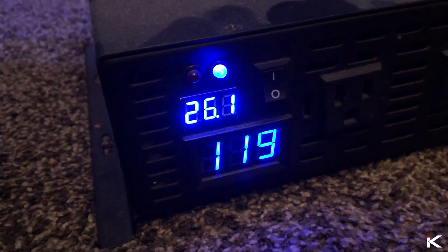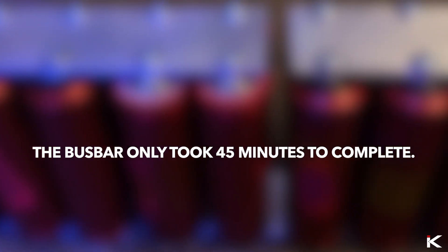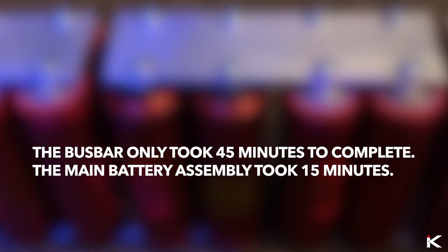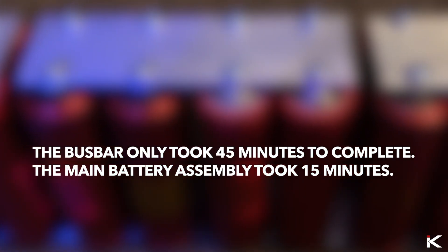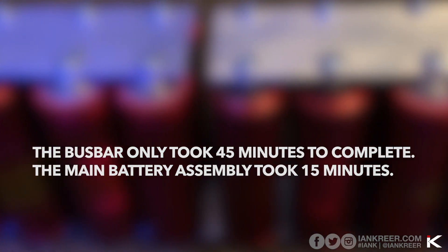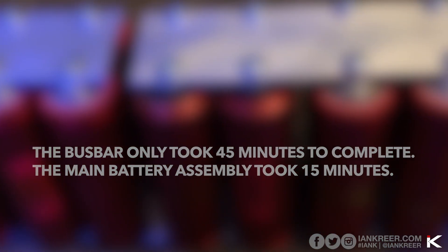Here is the great part about this system. The bus bar only took 45 minutes to complete. The main battery assembly took 15 minutes. Which means unlike the 18650 bank, there is no more unsoldering if I have a bad battery — simply get a phillips head screwdriver and unscrew. Comments and suggestions, please post them below.